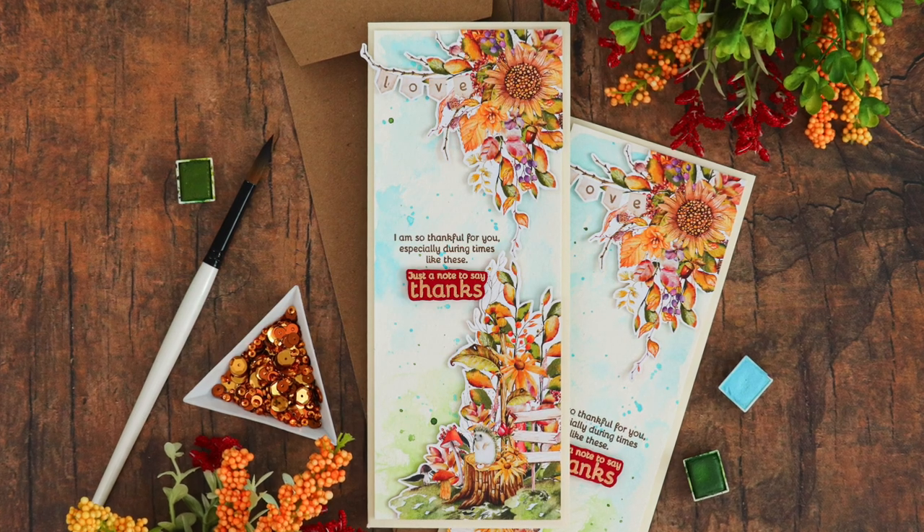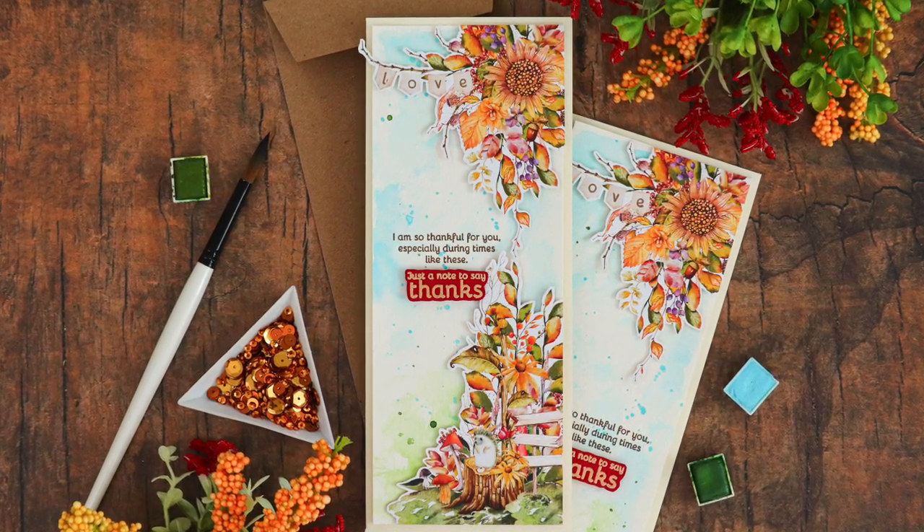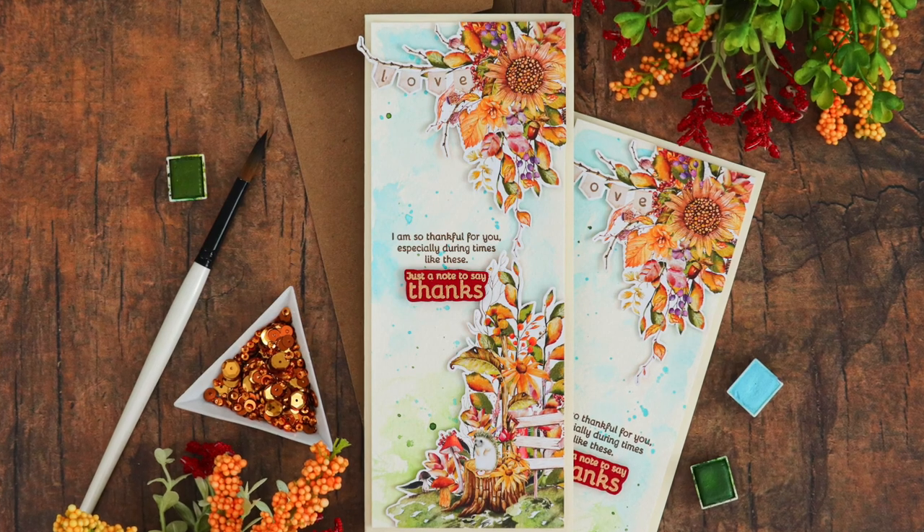These pattern papers are so detailed and beautiful, it takes care of all the coloring for you, and makes the card process really quick and easy.